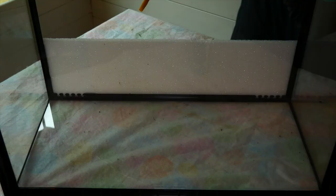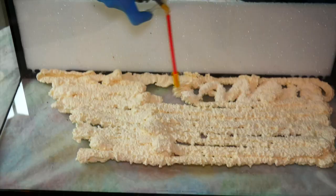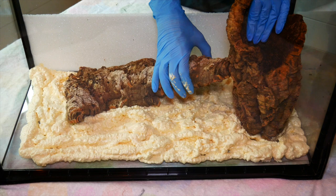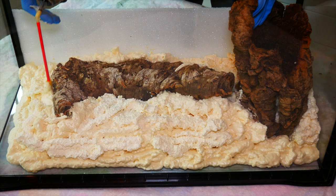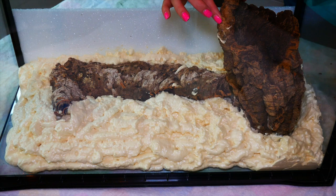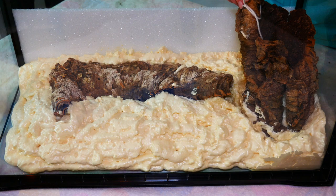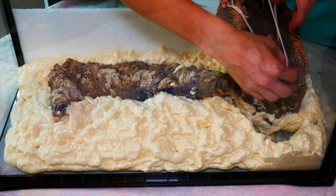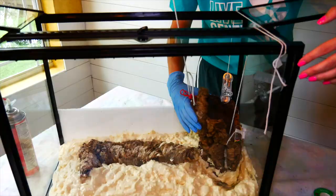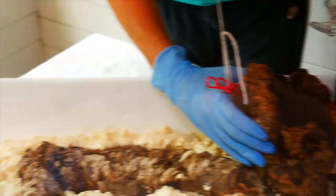First, we cleaned the tank with a vinegar water solution, then got out some Great Stuff foam and sprayed it to the back of the tank, adding in any wood features we wanted. I suggest siliconing these to the back wall because this stuff is very slippery — we ended up having to tie one piece of wood up to a light in our kitchen so it would not fall over. You want to keep the Great Stuff away from the sides of the tank and have a valley there. Silicone your wood into place before you add your Great Stuff.